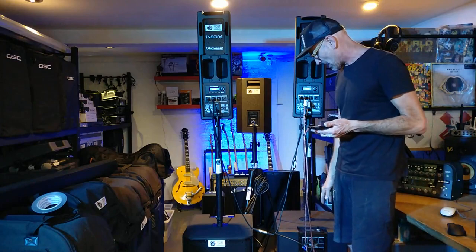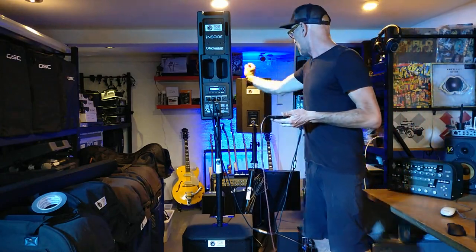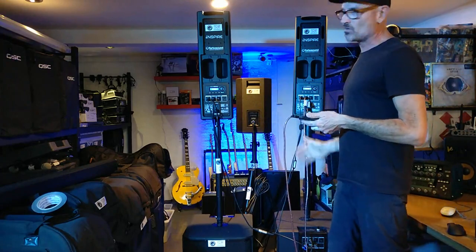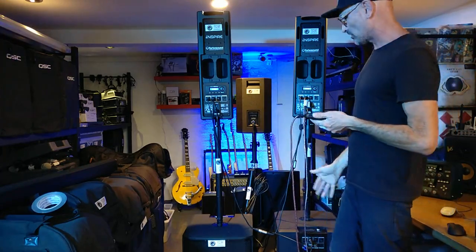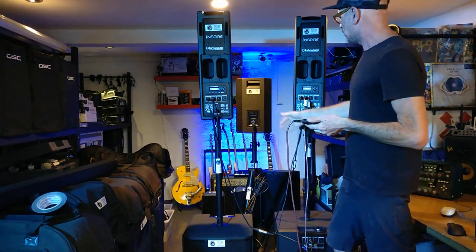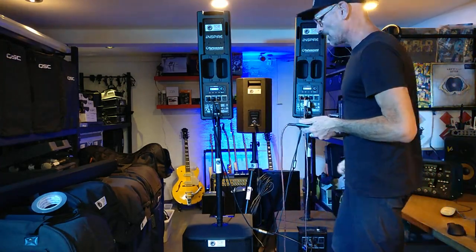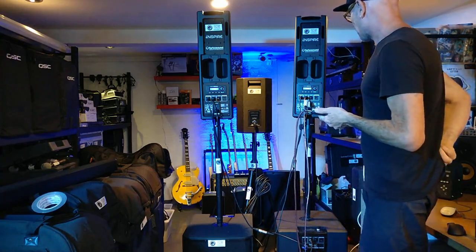The problem is the volume on these passive speakers is governed by the subs. The more you turn the sub up, the louder the passives get. You can go into the settings and change the sub level, turn it down, etc. There's not a huge amount of EQ adjustment — it seems fairly flat.